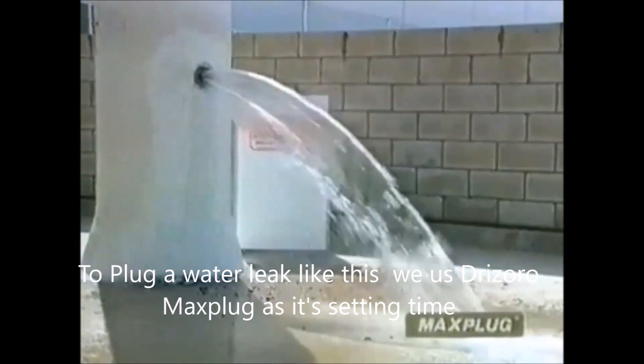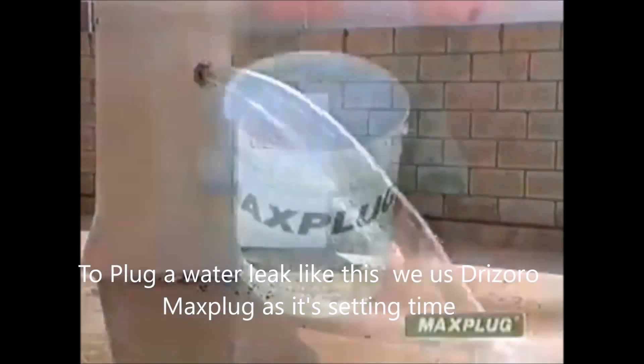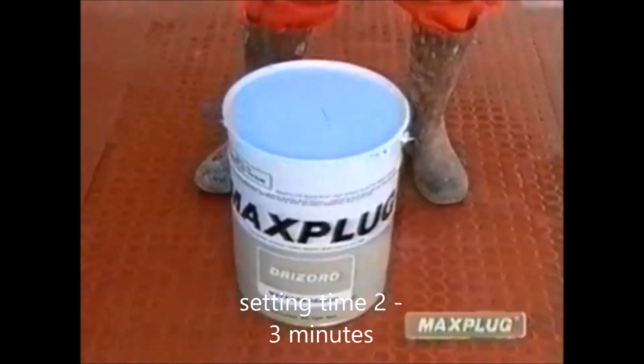To plug a water leak like this, we use MaxPlug, since its setting time is around two to three minutes.